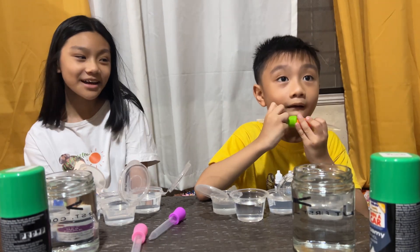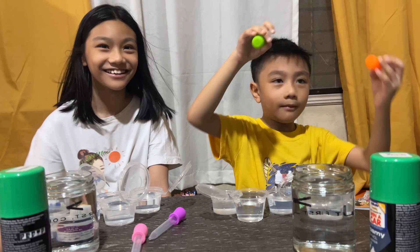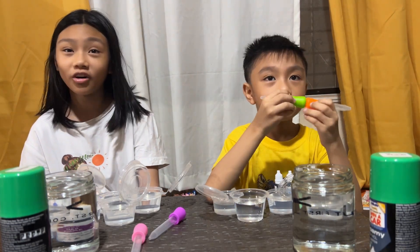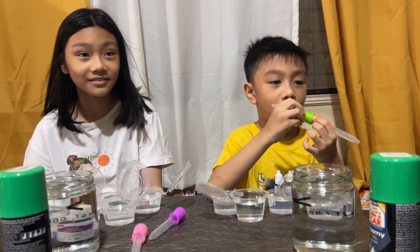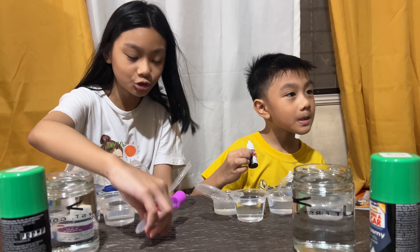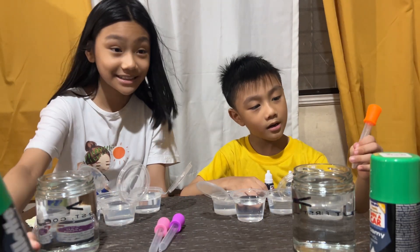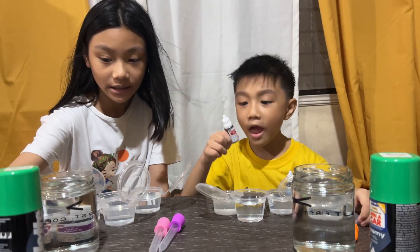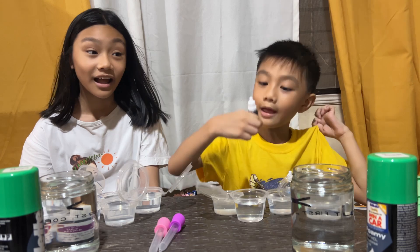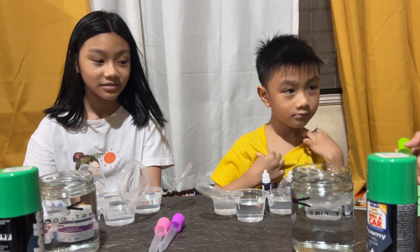What are you gonna do today? We're gonna make rain clouds! What are you gonna do, EJ? We're gonna make rain clouds in a jar. What are the materials? A dropper, shaving cream, a jar with water, and food coloring.